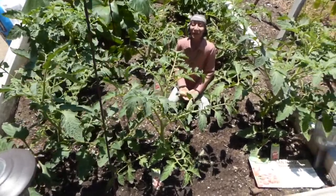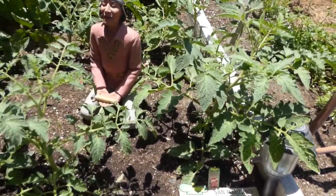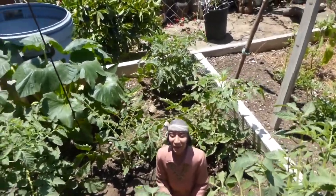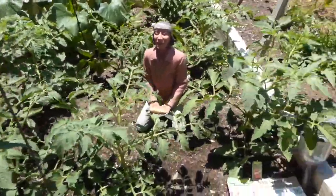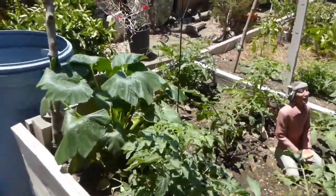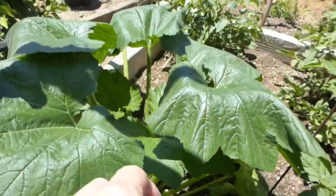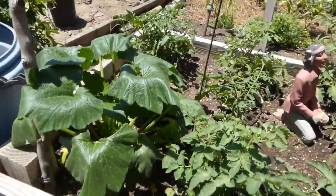These are the San Marzano heirloom tomatoes that I paid $3.68 for each one. They're doing fine — it's been in the mid-80s and yesterday around 82. The San Marzanos are doing really good and I've been more conscious about coming out here and watering. There's a fine line between watering too much and not enough. I know I should fix my drip system, but later. These zucchinis are doing pretty good too.